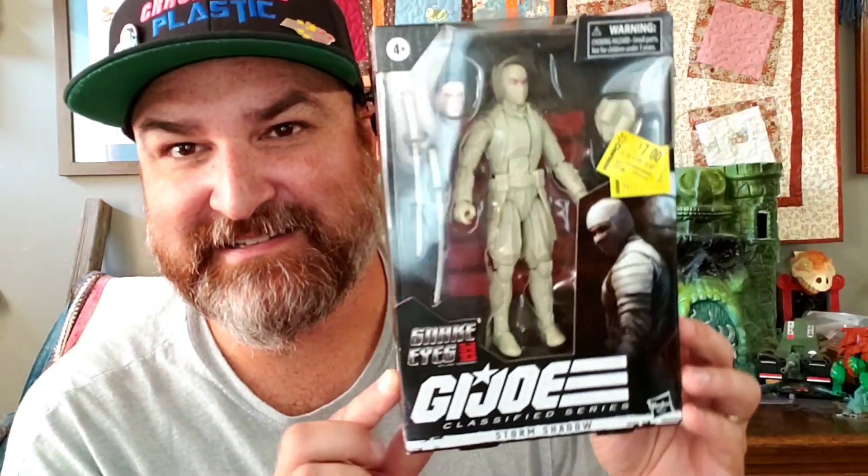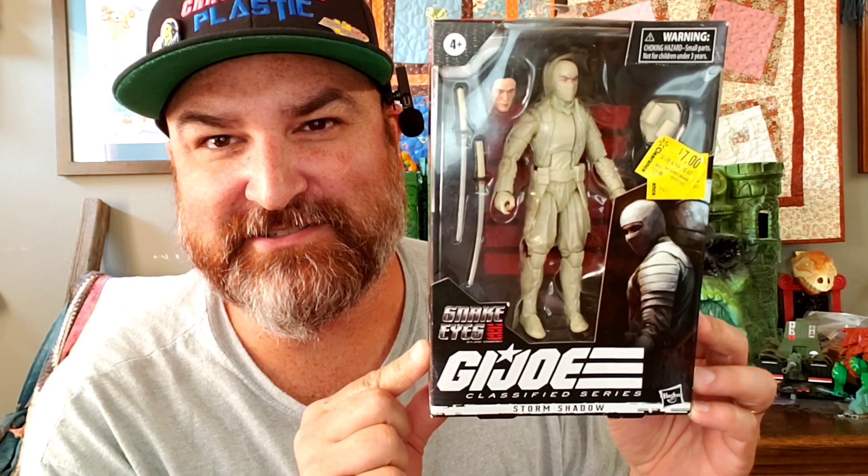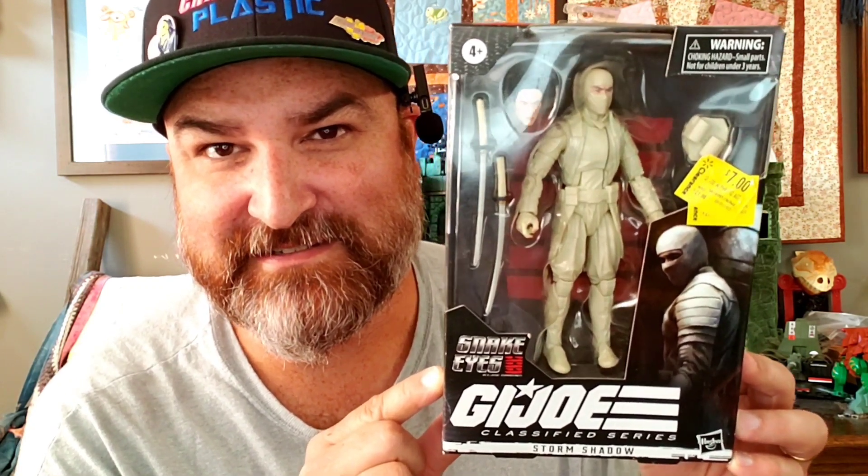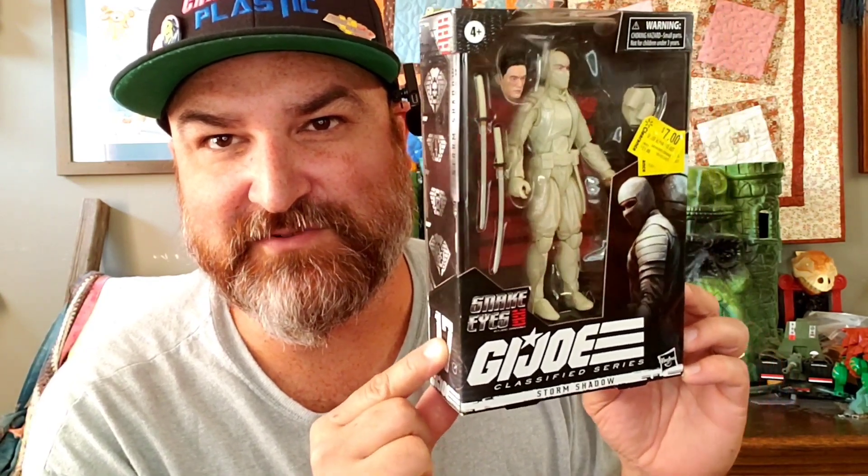Hey, this is Elgin from the Cracktastic Plastic Podcast, and we're back with another G.I. Joe's Day here on YouTube. Check it out wherever you watch YouTube. Today we're going to be looking at the Snake Eyes Origin, G.I. Joe Origin, Classified Series, Storm Shadow from the movie.